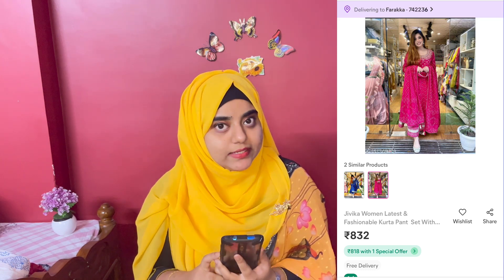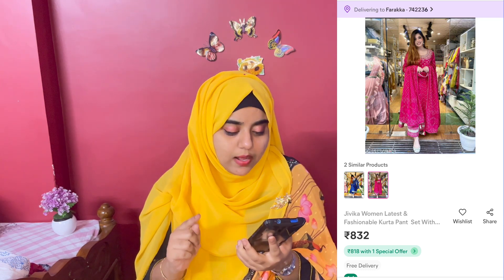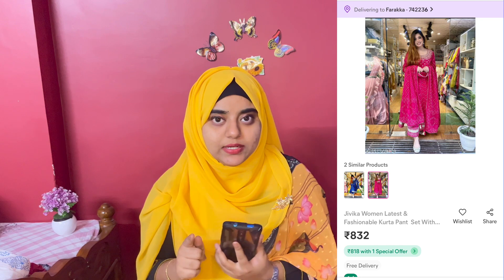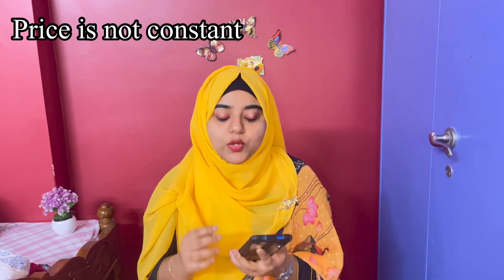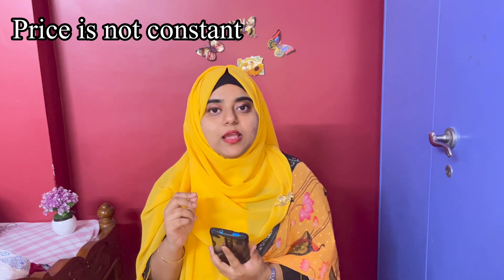This is the first day of dress time. This is the pink color — this is the color and quality material.